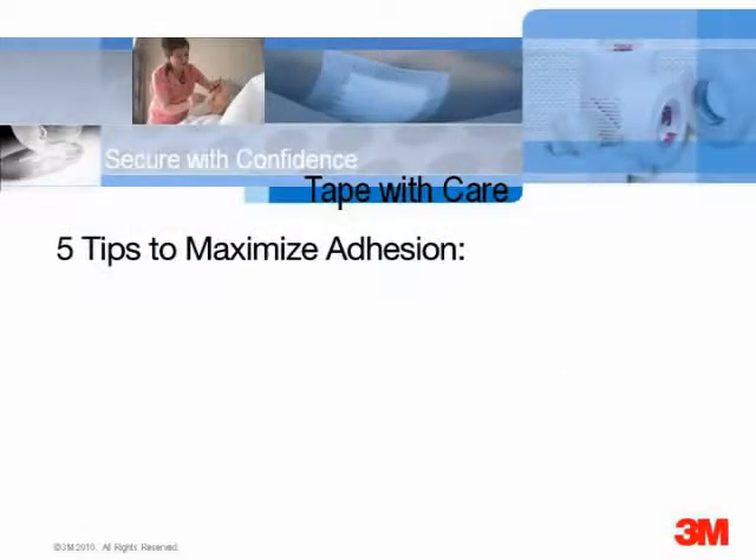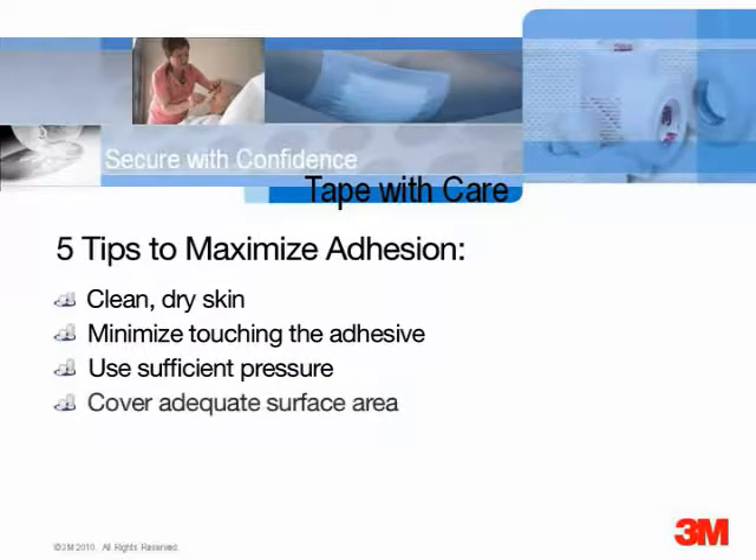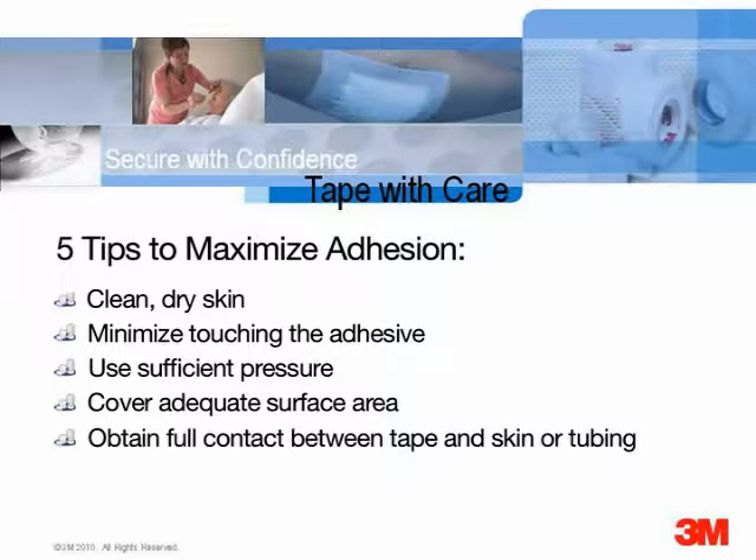To maximize adhesion during tape application, follow these key principles: start with clean dry skin, minimize touching of the adhesive, use sufficient pressure to the tape, cover adequate surface area so the tape can support the tubing or dressing, and obtain full contact between the tape and the skin or tubing so moisture cannot slip in and loosen it.